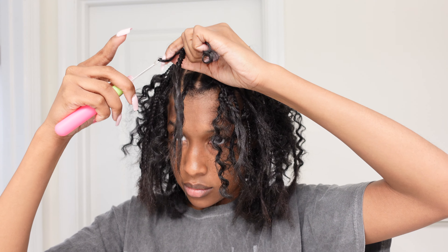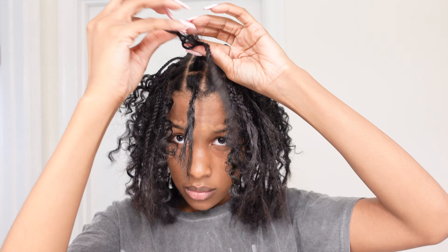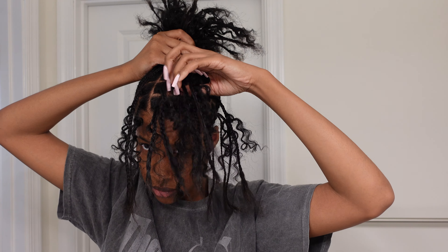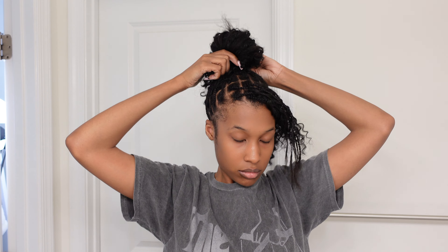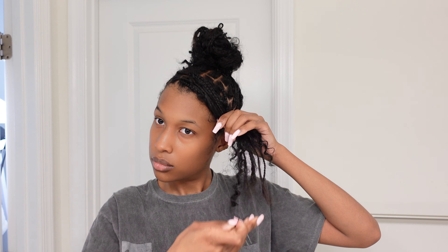Now this is the part where I create my little bun. I like to leave braids out in the front and off to the side because I like to pin those up out of the way, which you'll see later. But for now we're just gonna make the bun. This part can be a bit tricky because you're gonna get a lot of the braids sticking up, so you're gonna have to keep tucking them in under the scrunchie. Just take your time so that you get your bun exactly how you like it.